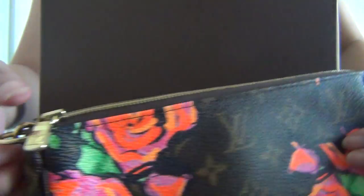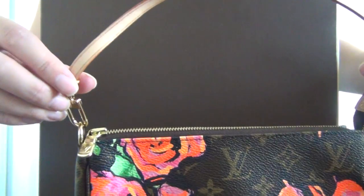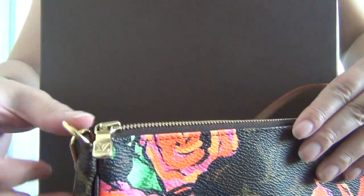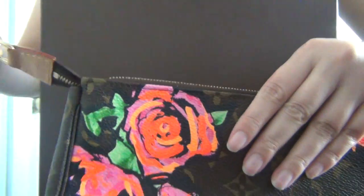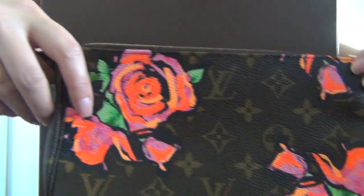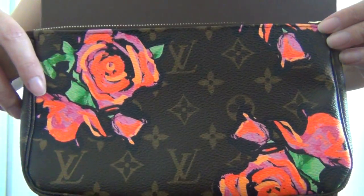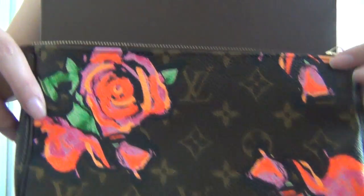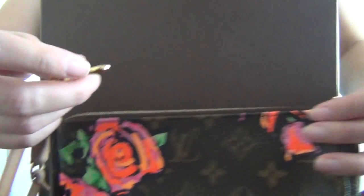It comes with this leather strap, which is completely removable. You can unhook it on one side and attach it to the other side, and wear this pochette as a wristlet if you wish — around your wrist like this. You can also link this to the D-ring inside many Louis Vuitton bags.